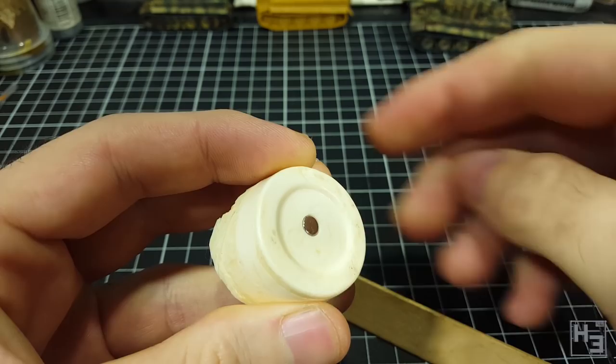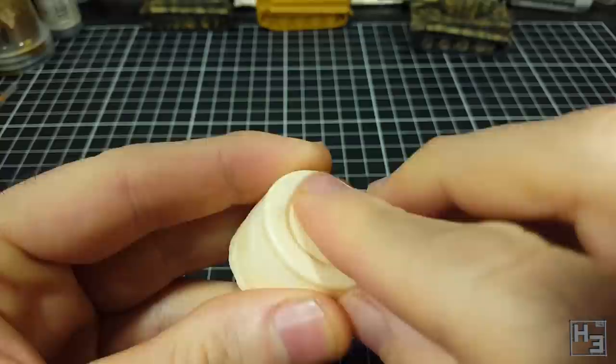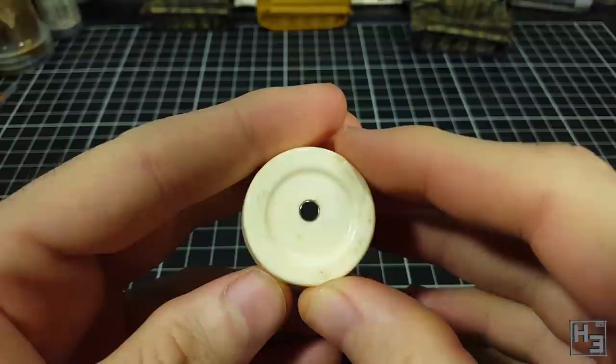...slide the stack of magnets sideways away from the magnet you wish to leave glued in place. Do this carefully, because the magnet will want to follow its fellow magnets and will quickly come out of the hole if you don't hold it in there. Super glue normally sets pretty quickly though, so this shouldn't really be an issue.